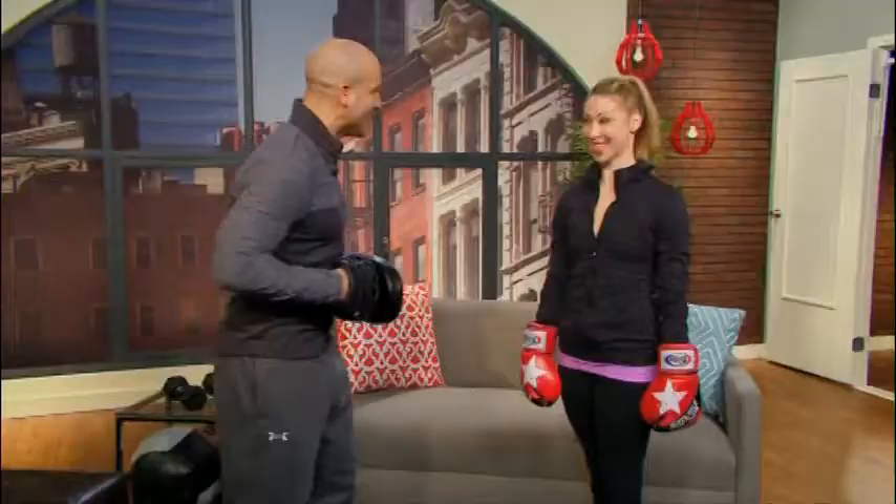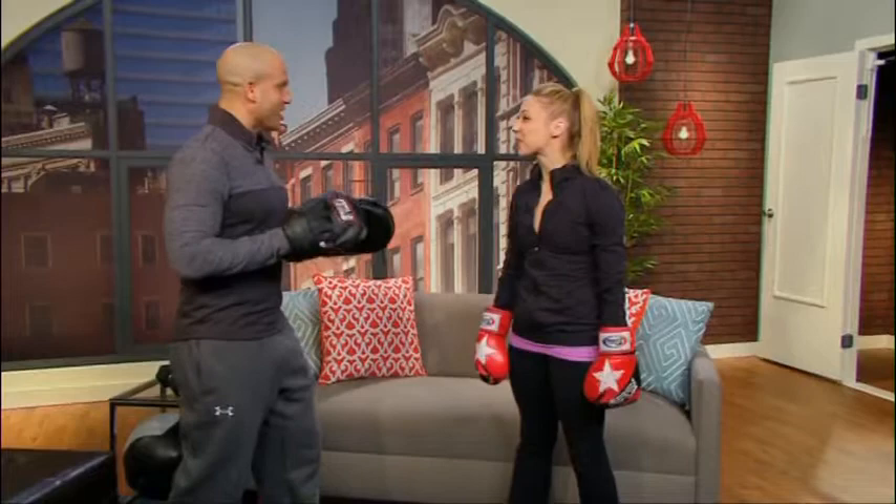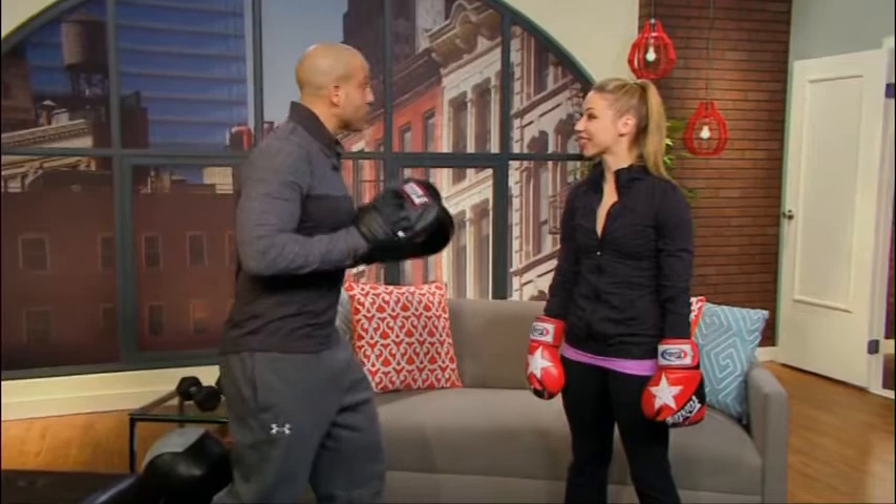Here to help me show you some energy-boosting boxing moves you can do at home is Katie. How are you? Good. I think boxing is one of the best ways to do it — it requires you to actually be very alert. We're not just going to be working on hitting the pads; you're going to be working on defense because I'm going to be hitting back. We're not going to go crazy — I have mitts on, but you will have to work your defense. That really does keep you a lot more alert. Anybody can stand there and just mindlessly punch away.